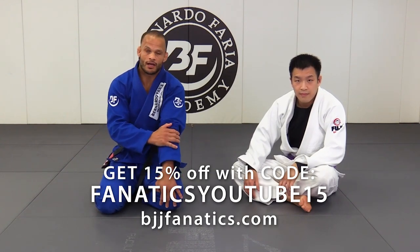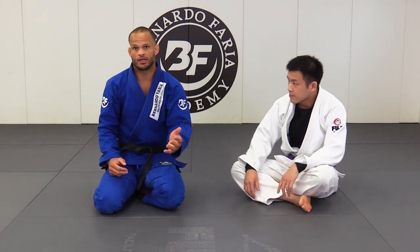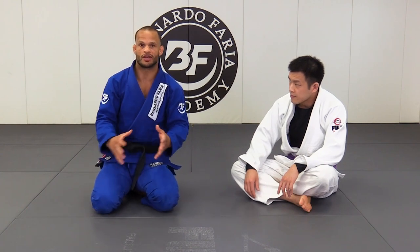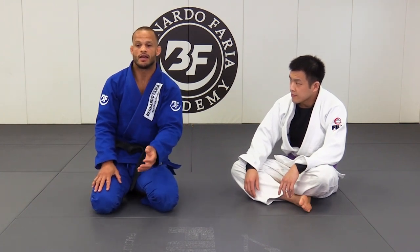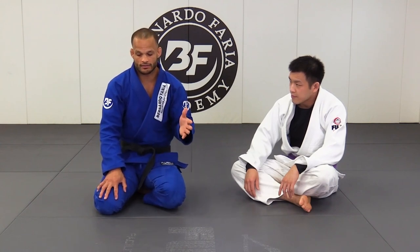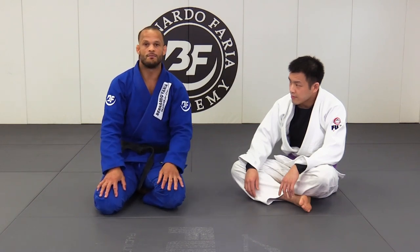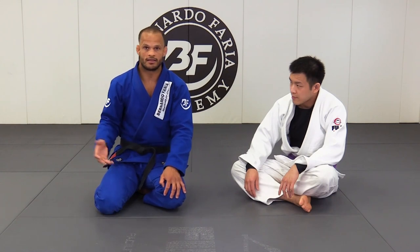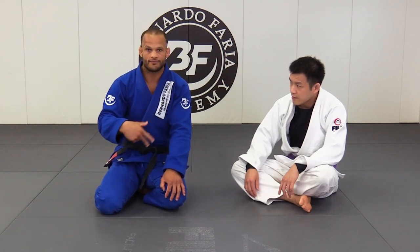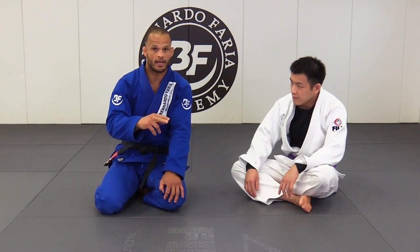This is one of my favorite techniques when someone's standing. When you play lasso guard, one of the very common ways the person shuts down your idea is standing up. One of the things to keep in mind: if you don't change your grips right away, you're gonna miss your chance and it's gonna be a disaster. So when they stand up, you have to start chasing your destination — which will be the sweep to the back take.